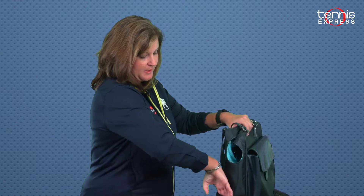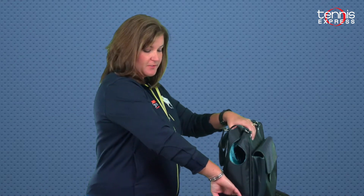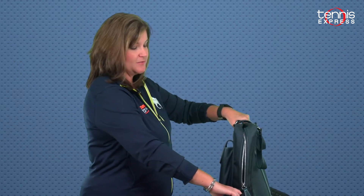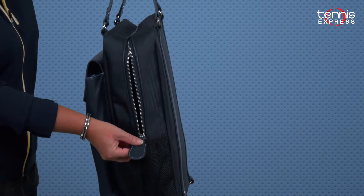On the side you've got a mesh pocket that's good for a can of tennis balls or maybe a water bottle. You've got the matching pocket on the other side as well, and then there's some detailing that you're going to love.